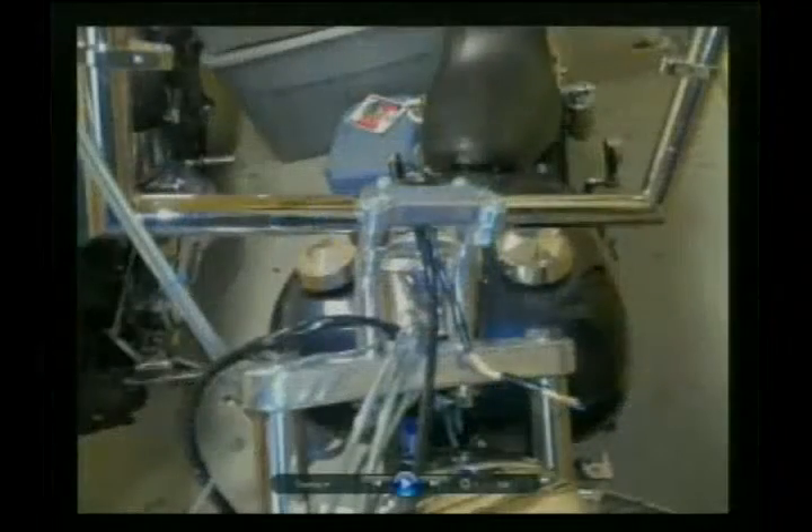Straight risers would have worked, but it would have put the bars farther back. When I was on this bike, I loosened the top clamp and pushed them forward a little bit. If you put them through straight, they'd sort of come up and then be cocked. But now it kind of has a little graceful move to it.